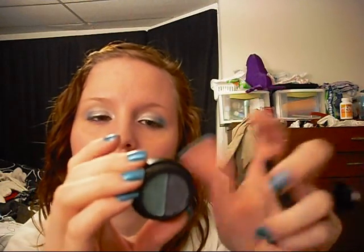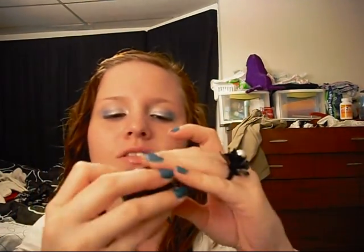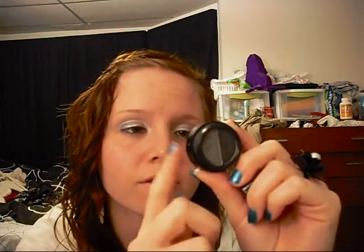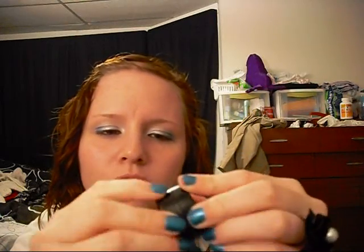You guys can laugh at me all you want — I need to laugh at myself, I've just had a bad few days. Anyways, the other one from the Fantasy Makers line is this one — it's just a black and a really dark gray. I don't have this in my collection at all. It's good for smoky eyes. It's called Hocus Pocus, number 11260.